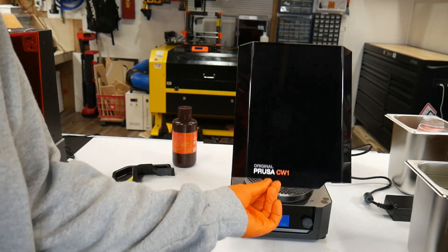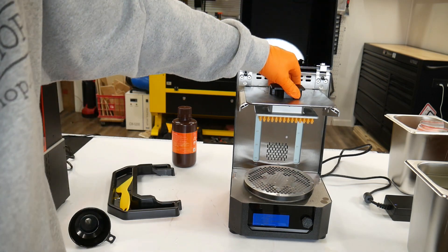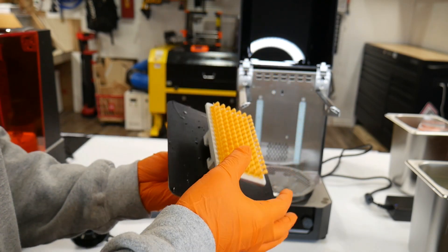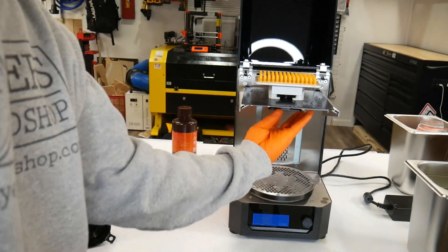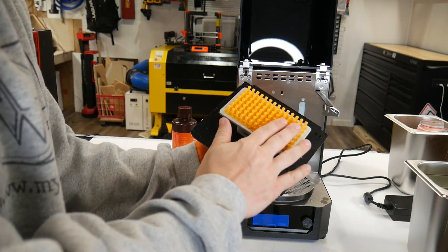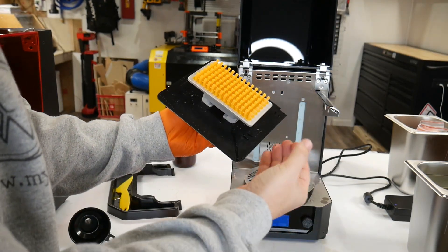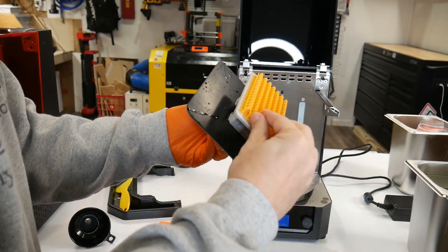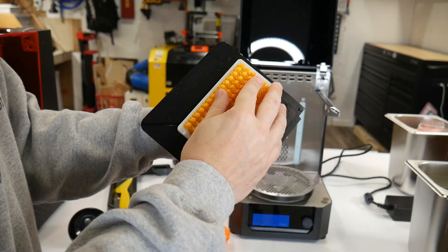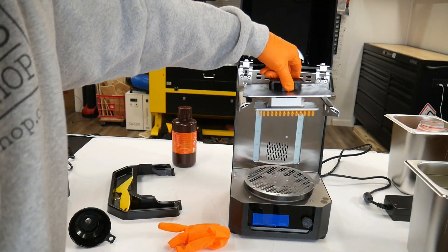It just beeped and let me know it was finished, so we can open it up. We're now cured. We can touch it and feel if it's sticky. Let me take my glove off — three minutes is a good amount of curing. But if it's sticky, we can run the cure cycle as many times as we need. I think it's cured pretty well. I don't feel anything sticky — well, maybe a little sticky. Let's go ahead and run it one more time.